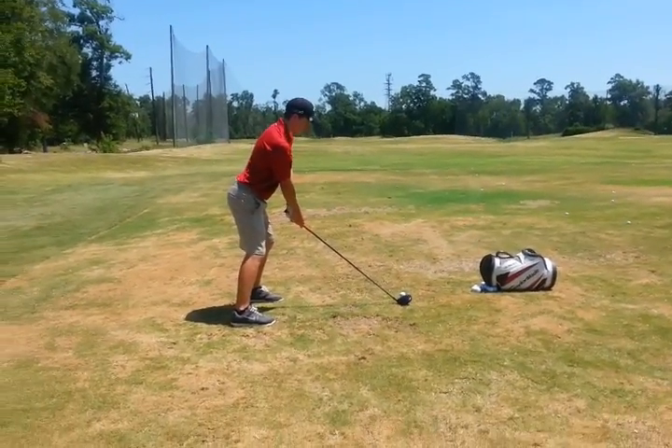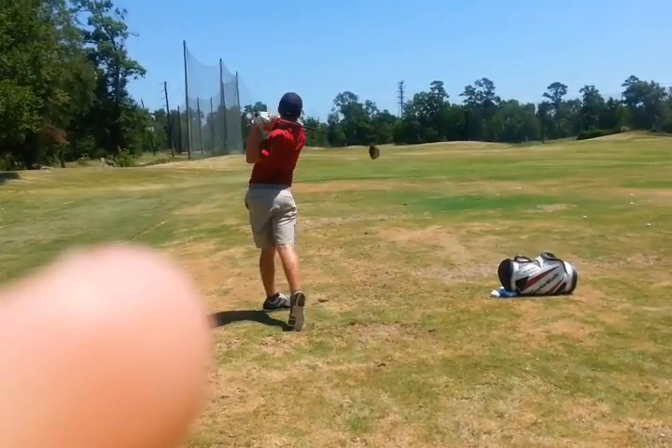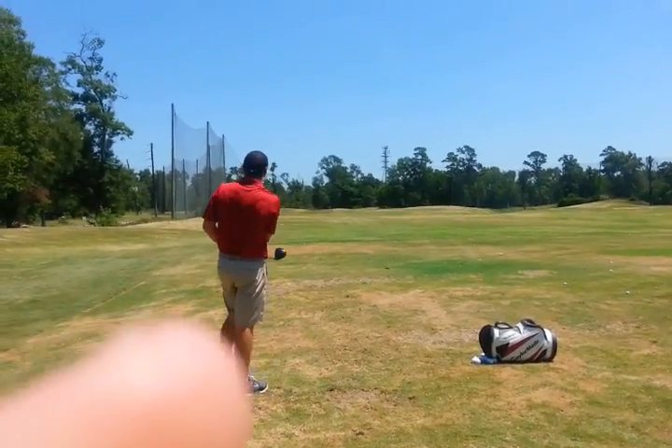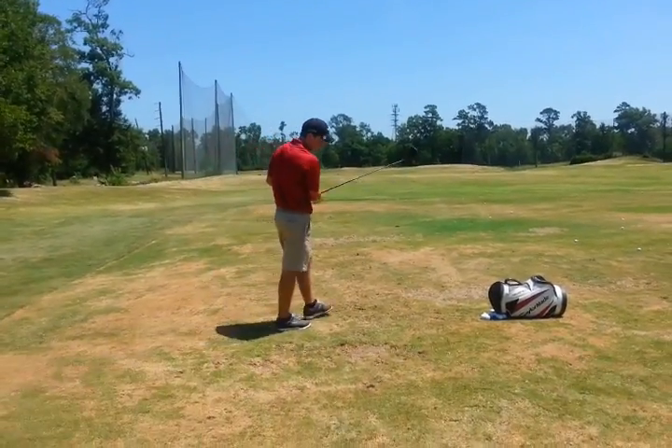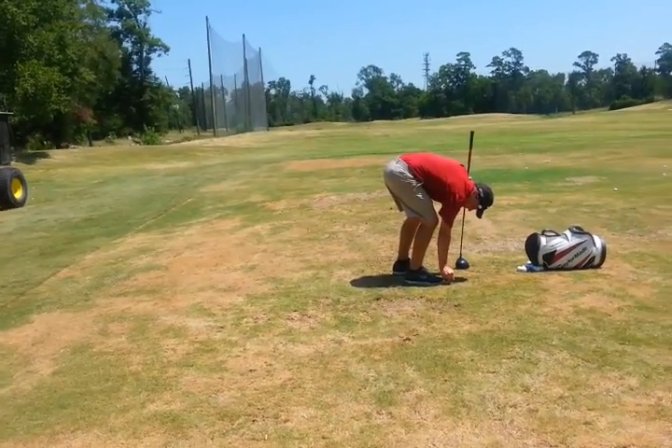Yes, it is, because this thing goes down. A little in front with the head — but still better, right? So what's the main feel? Club stays low. Arms stay in front.